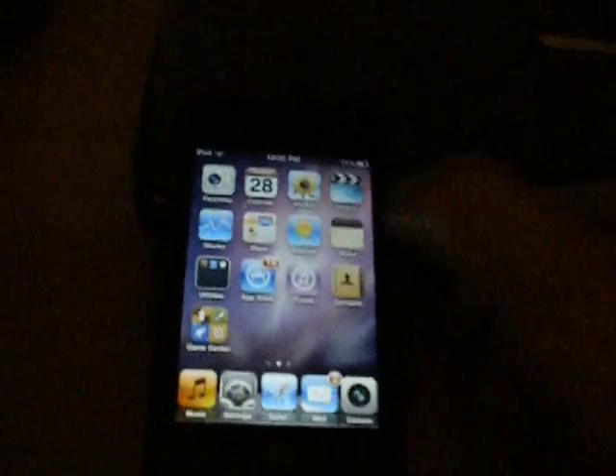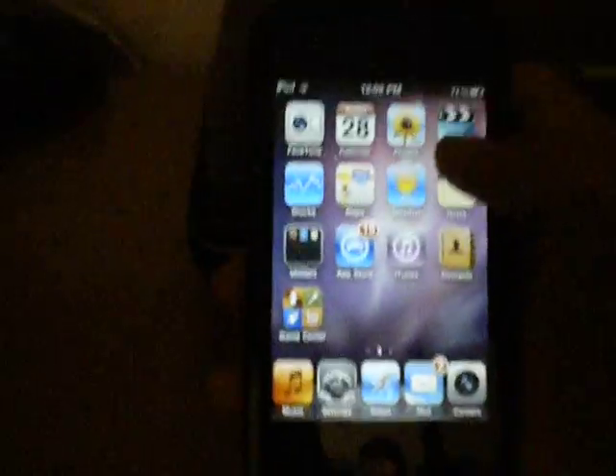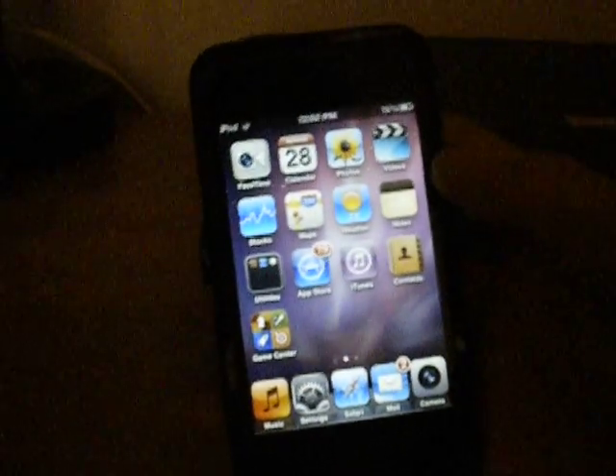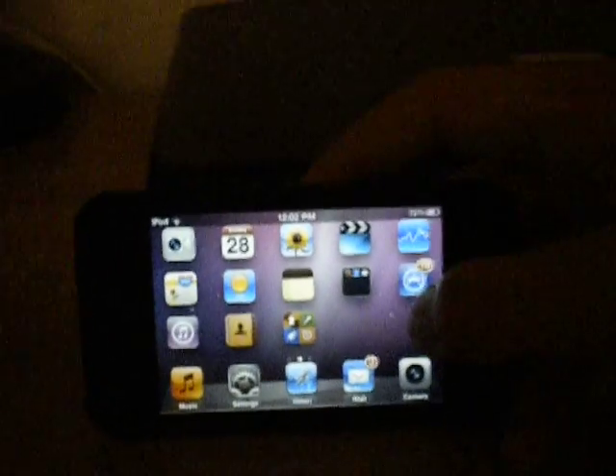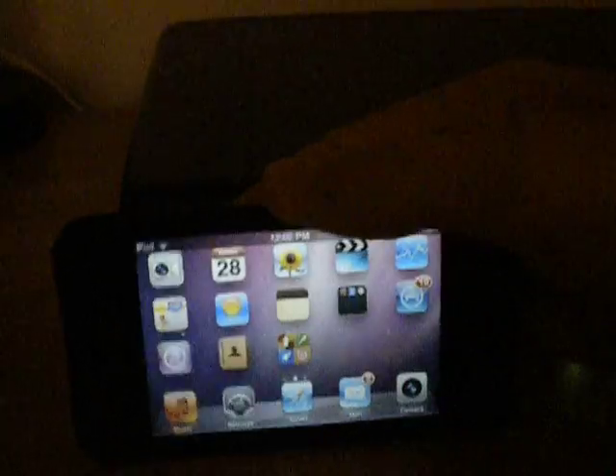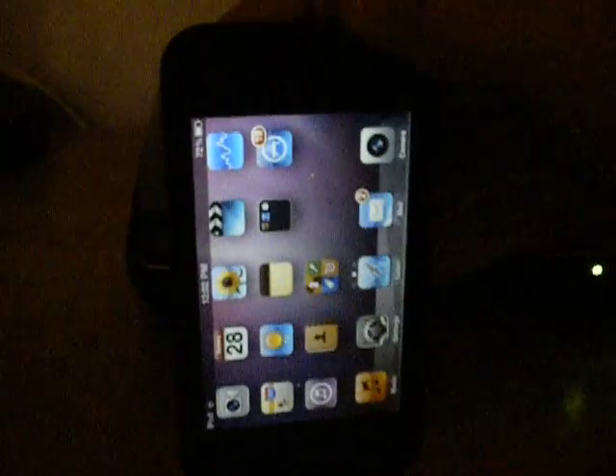Hey, what's up guys? I'm going to show you a cool new tool called SB Rotator. Basically what this does is it allows you to use your iPhone or iPod Touch kind of like an iPad, so you can rotate it in any orientation you want and it will move the springboard like that.